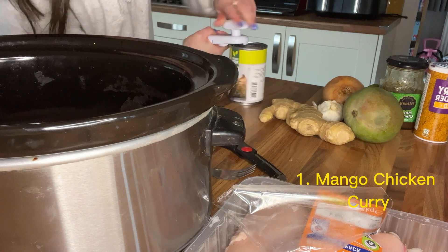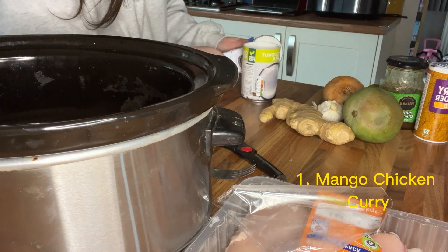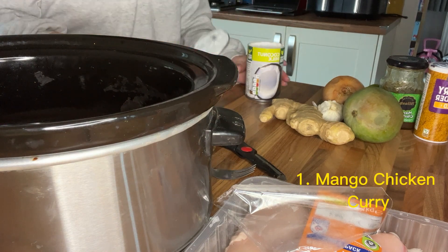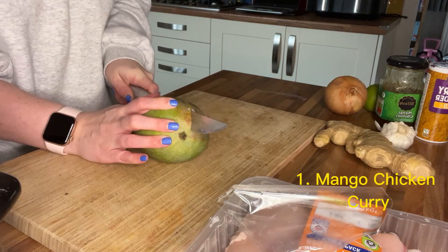I'm opening the coconut milk. I'm only using half a can because I'm halving the recipe — it's for four people and we are just two adults and a toddler. So I'll store the rest in a tub in the fridge.